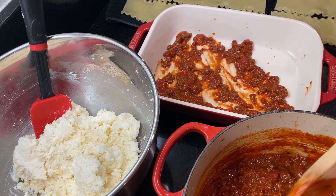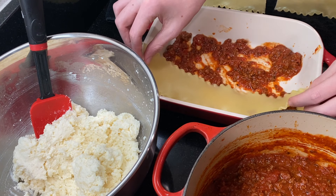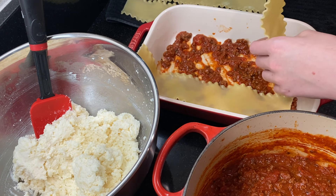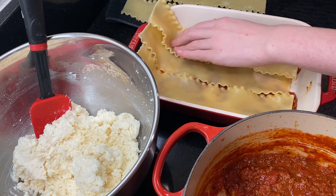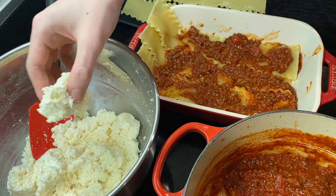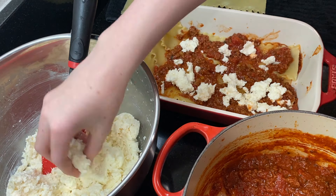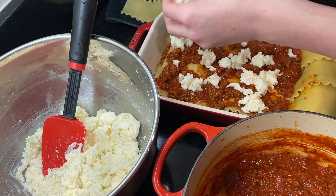Now it's time to assemble the lasagna. I'm using a baking dish that's about 7 by 10 inches — you could also use a 9x9, 8x8, or 9x13. I always start with a little meat sauce on the bottom, which helps when serving and prevents the bottom layer of noodles from getting burned or overcooked. Then comes the first layer of lasagna noodles — you can cut them to fit your pan or fold them over. Add a layer of meat sauce, then dollop the ricotta cheese mixture all over the top. Add the next layer of noodles, then more meat sauce and more cheese mixture.